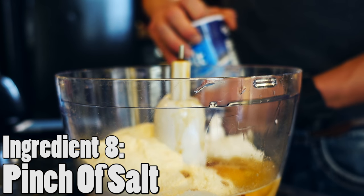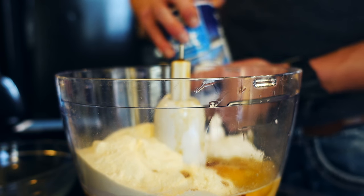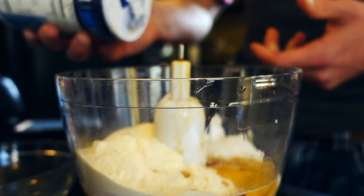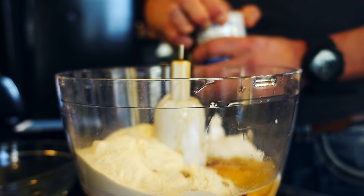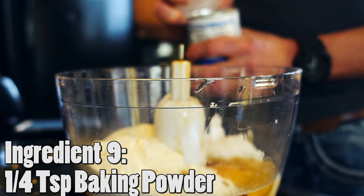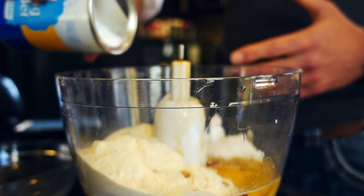Then we need a pinch of salt — in lieu of a salt shaker that I don't own, I'm just going to take this big old container and flip it upside down for what I like to consider a pinch. And you need about a quarter teaspoon of baking powder — just open the baking powder and do a little bit of a boop right in there.